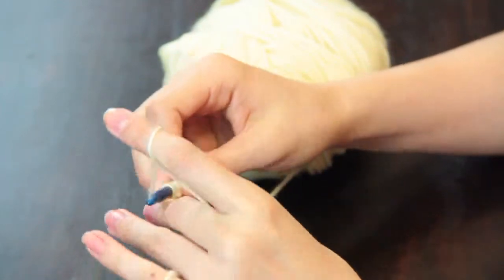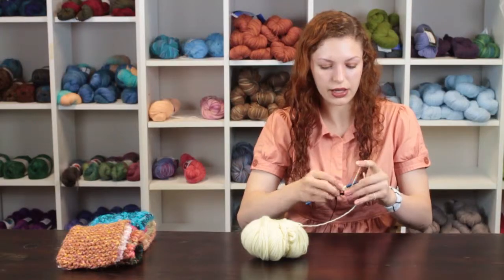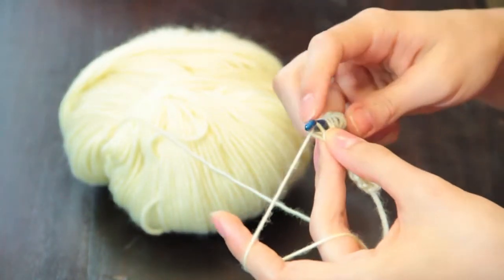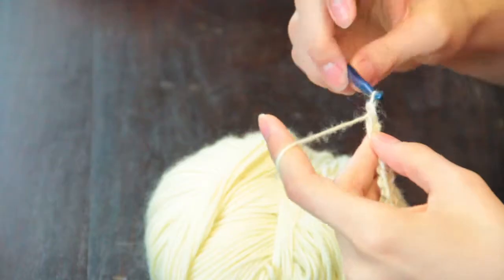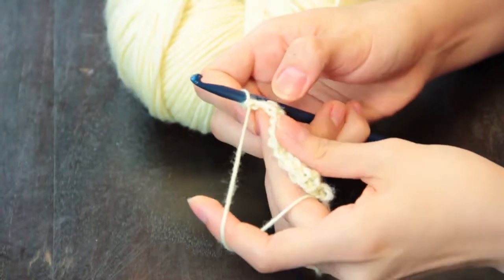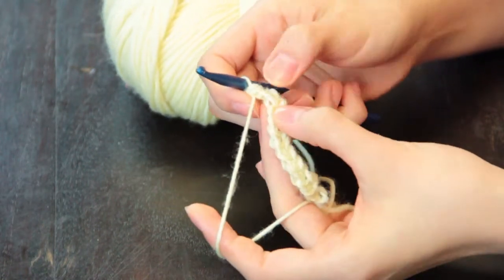We're going to pull up one loop through this first stitch and then yarn over and pull through two loops, and we're going to do that across the entire row. This is called our return pass — yarn over and pull through two loops, that's a loop on your hook and the next loop in the row. Make sure that you pull through both loops at the end and pay attention to where the second stitch in your row is located.